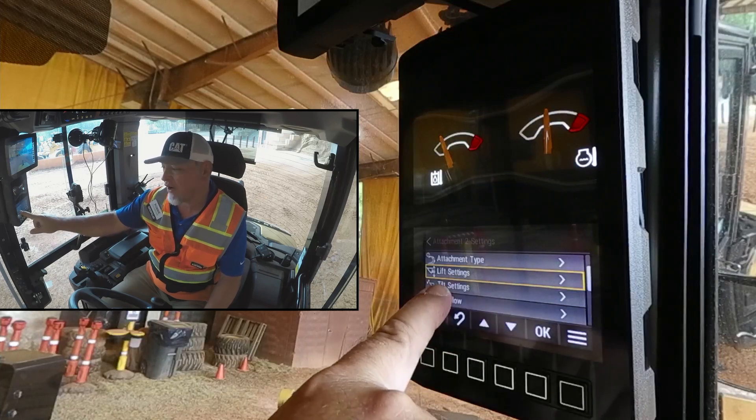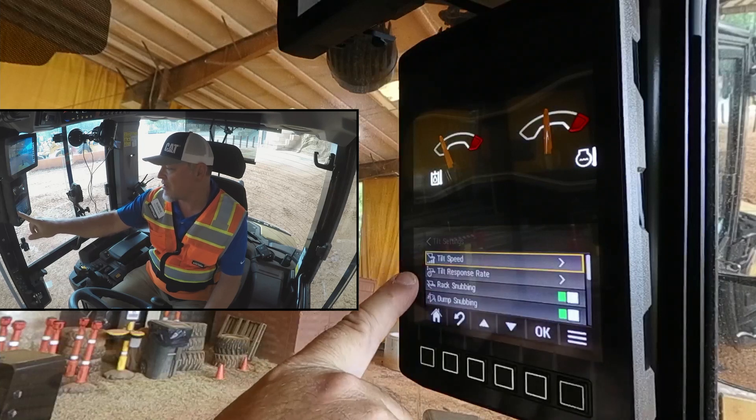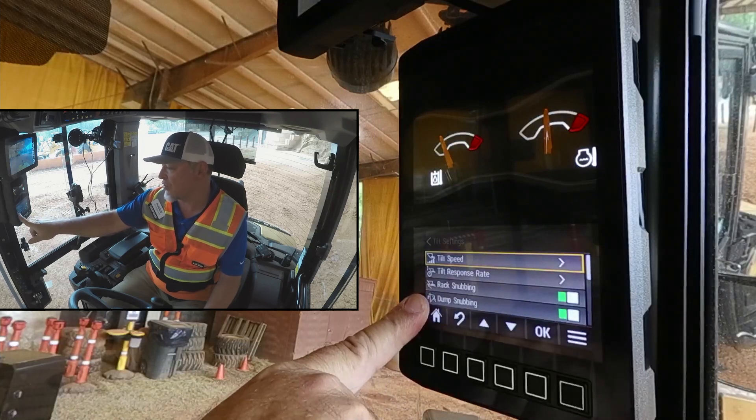Now, we can do the very same thing with our tilt settings. We scroll down. Again, we can adjust speed, response rate, and we can turn snubbing on or off.